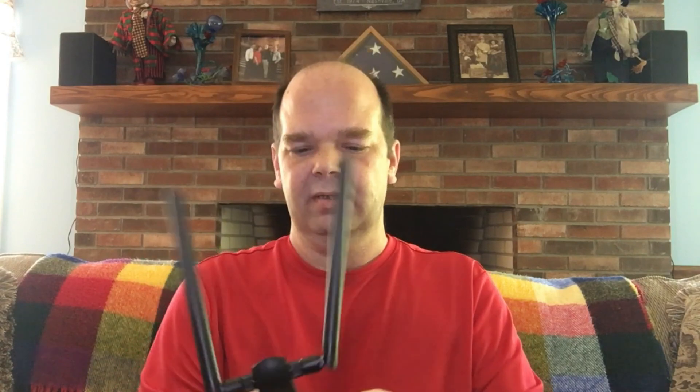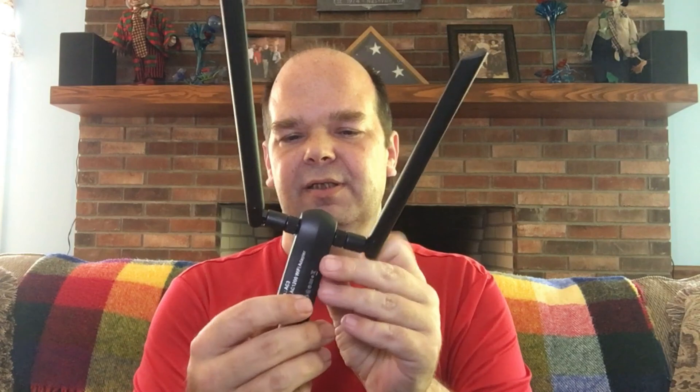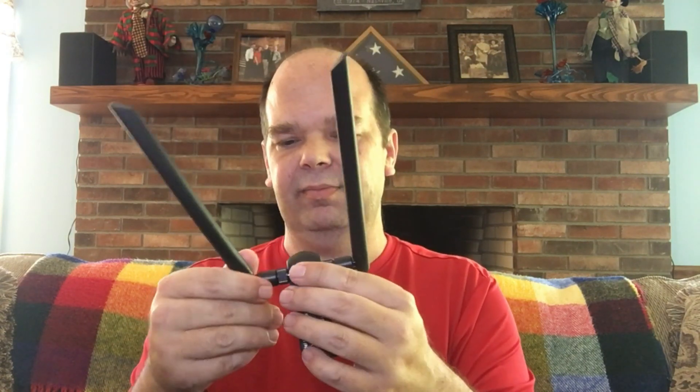You don't have to use the cradle, but let me show you what it is. The cradle is literally just a stand with a USB connection and then the USB cable on the other end.